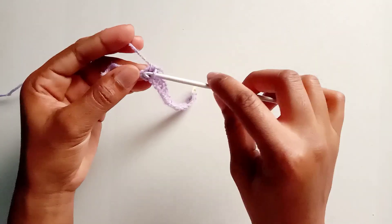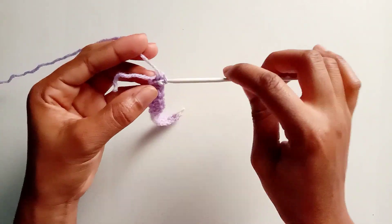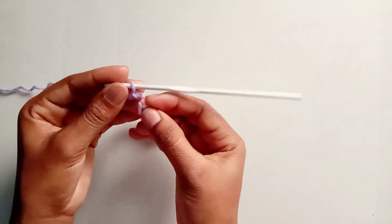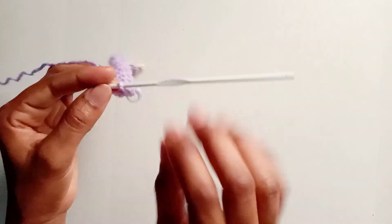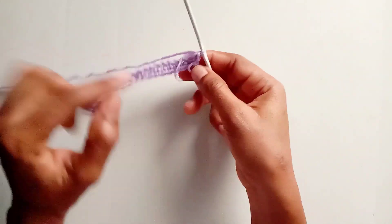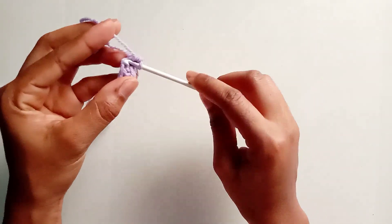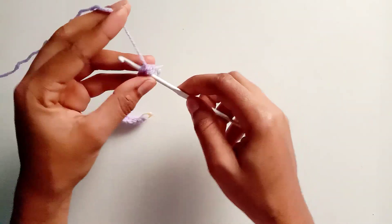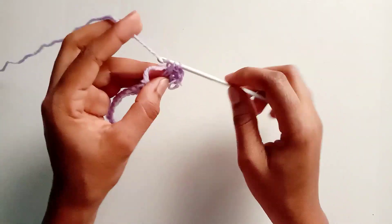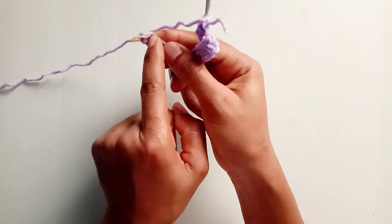Into the last chain, make three single crochets into that same chain and mark the middle one, because this is going to be the tip of the bra cup. Now work on the opposite side of the chain: make a single crochet into the very first stitch on the other side and continue making single crochet in each stitch all the way down to the end.